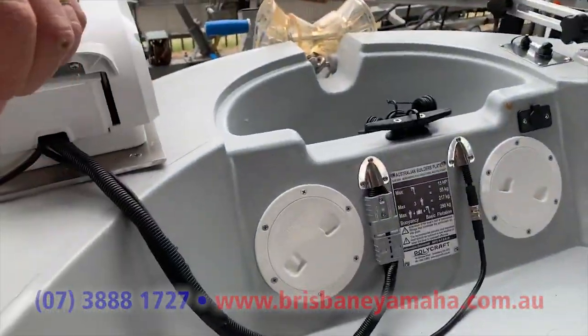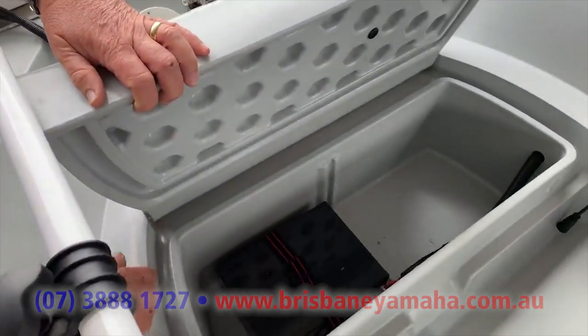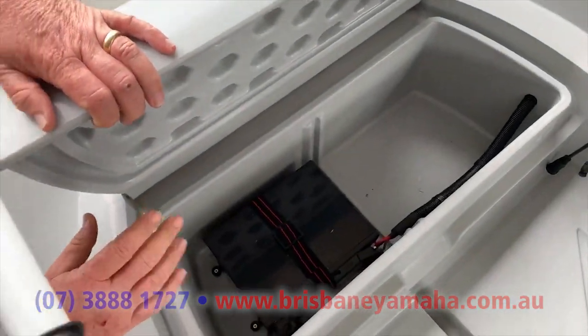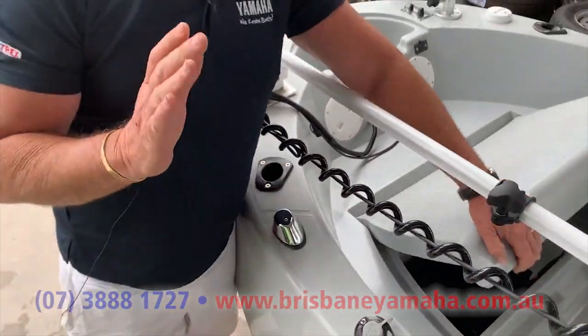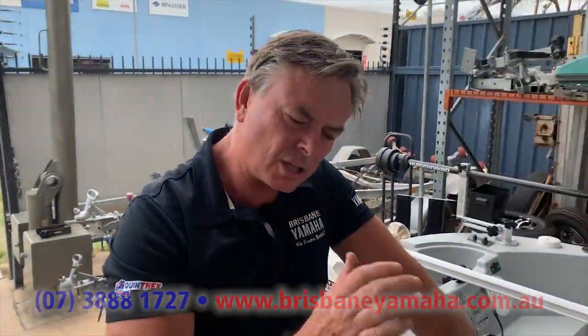We've gone to keep things light. We've put an equivalent to 100 amp hour lithium battery in there. These lithium batteries are so light, and they keep power. Unlike a lead acid, where they go flat quickly to start and then slow up, the lithium just keeps that power going.